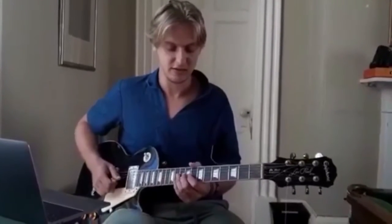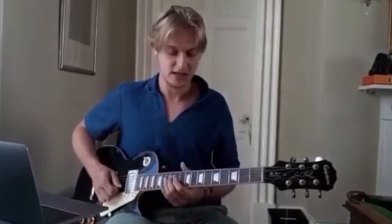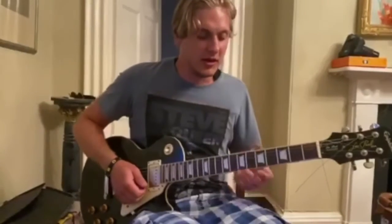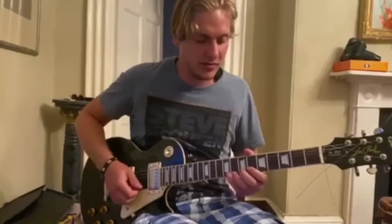And then he does this sort of tri-tone run which is leading up. That's the 10th, 12th, 13th, 15th, 15th, 15th, 16th on the B. So the panel lick you can do — it's a bit of an extended one. It's in a slightly different key.